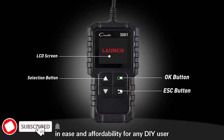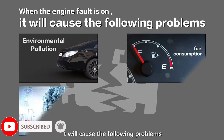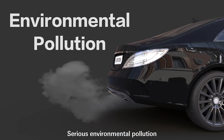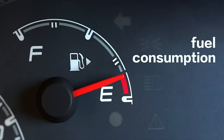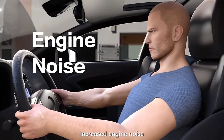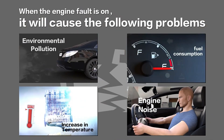Freeze Frame Data allows you to save a snapshot of your car's data at the moment a DTC is set, which can be helpful for troubleshooting and understanding what caused the DTC to be set. OBD2 Reset allows you to reset your car's OBD2 system, which can be helpful if your car is throwing DTCs that you can't seem to fix.